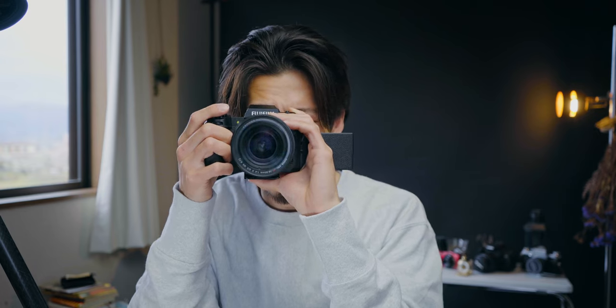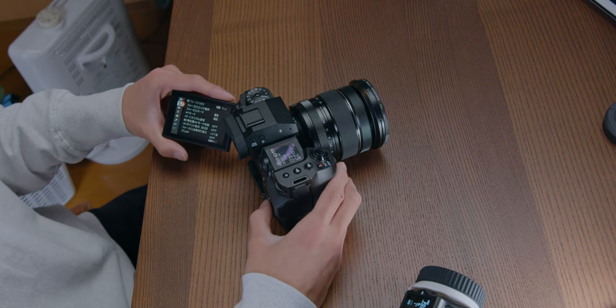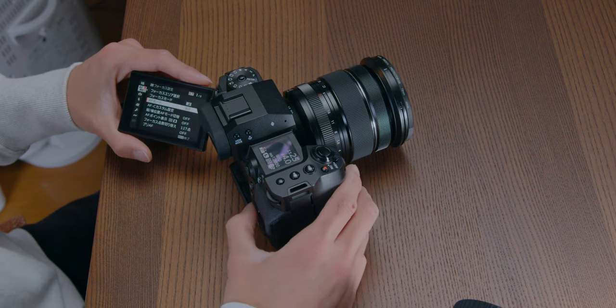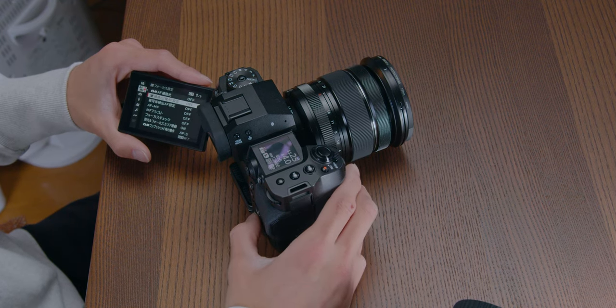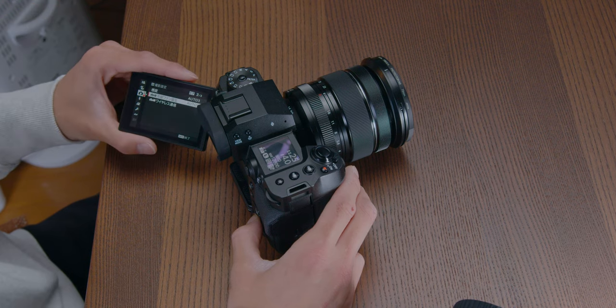I think the viewfinder and monitor are better than most Sony cameras. I had no problem with Sony's viewfinder and monitor, but after using this, I like these better. But what I hate is the speed — when I touch something, it's slow. The menu is also slow. Compared to Sony, it's just not that smooth.